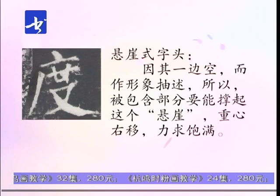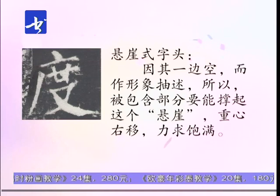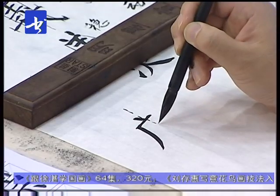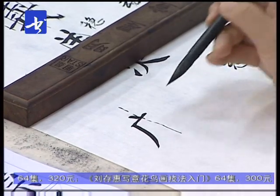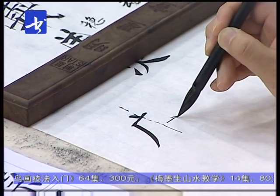半包围式的字头书写。广字头实际上是两面包围，处于字的左上部，下面部分为它所含。这一类字头还有一个名称叫做悬崖式字头，从结构形式上看，为什么称它为悬崖式呢？大家看它两面有内容，中间这一部分是空的，好像悬崖式的，所以称它为悬崖式字头。